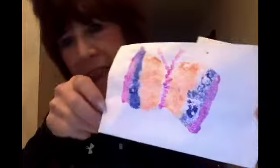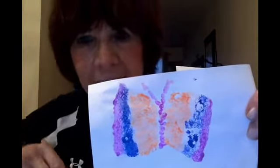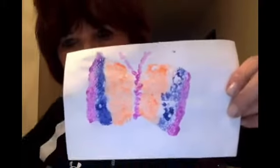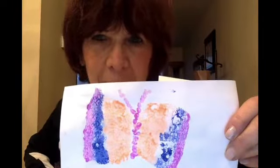Hi! This is butterfly week and I made a special butterfly. This butterfly is very special because it's a sponge print butterfly — I used a sponge to make it. I'm going to show you all the things you need to make this butterfly with your parents' help.